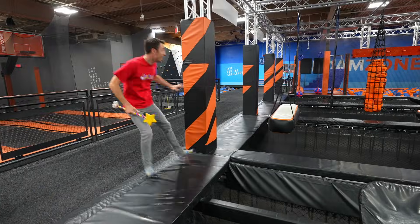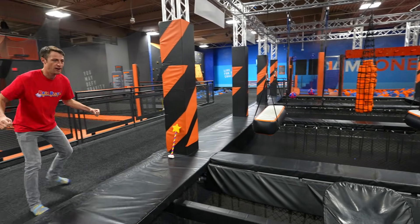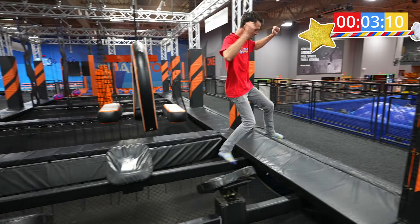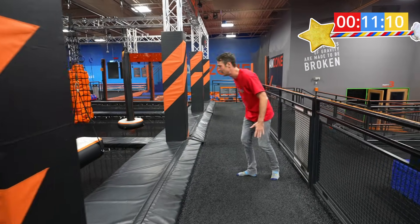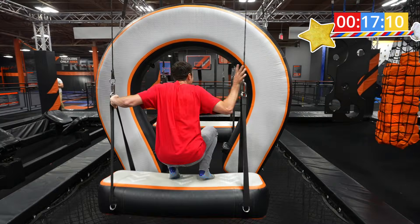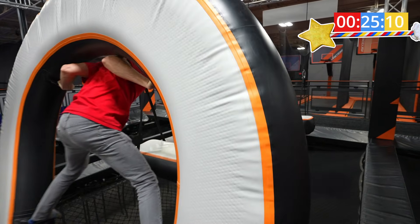I hear there's more to do at Sky Zone, so let's go to the next place. Look at this big obstacle course! I love obstacle courses. Let's see how fast I can go through it. Here I go. Whoa! It helps if you say 'huh' when you're going through it. This one looks super tricky. My legs are shaking. My quadricep is shaking. I made it through this thing!